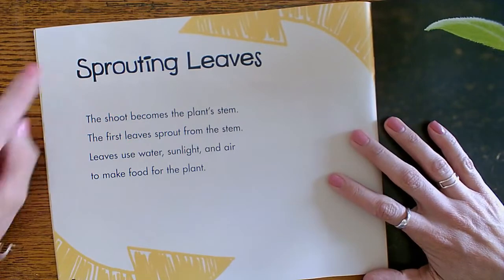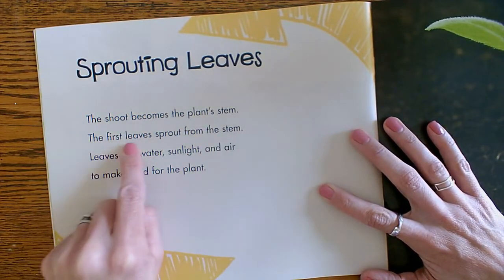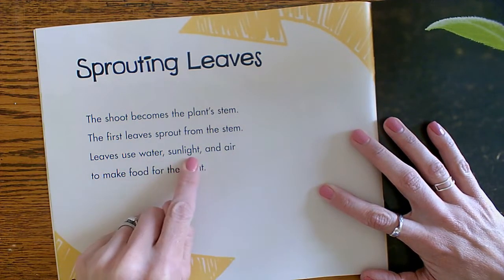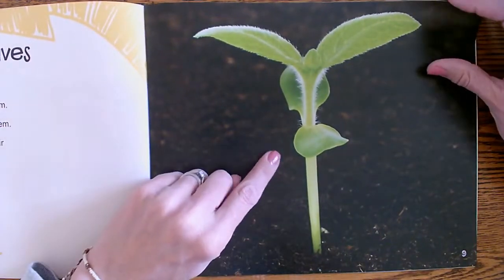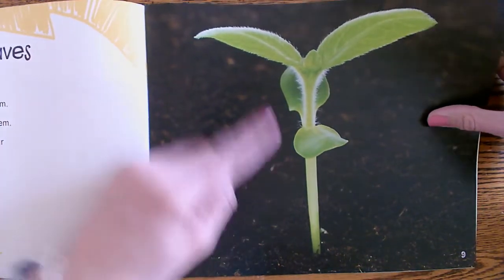Sprouting leaves. The shoot becomes the plant's stem. The first leaves sprout from the stem. Leaves use water, sunlight, and air to make food for the plant. There's your sprout — it's getting bigger and growing leaves.